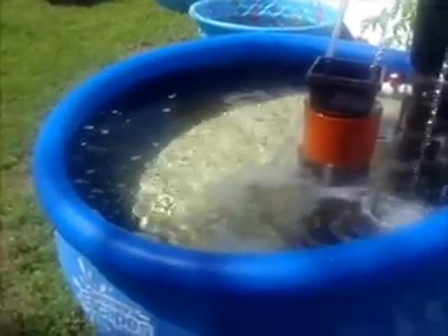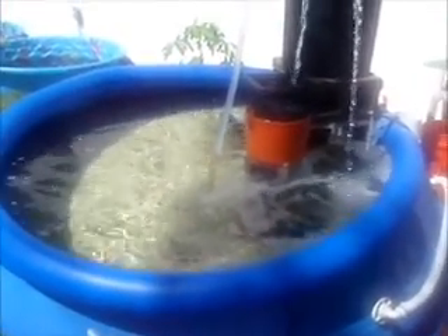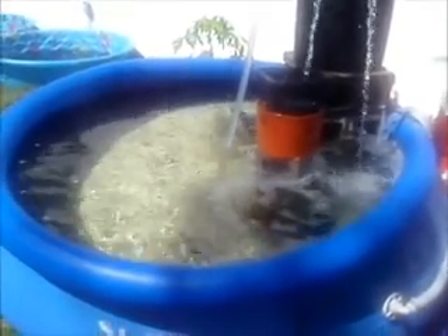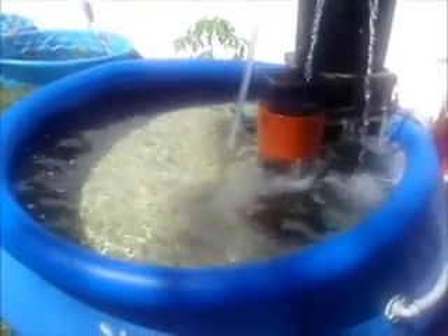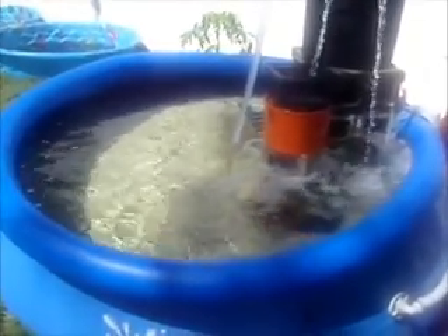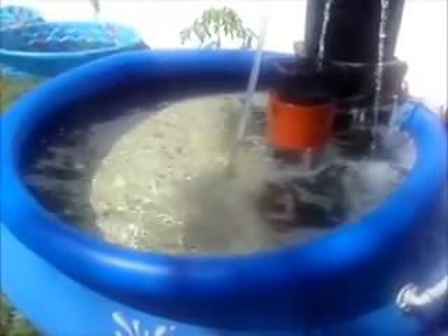My well water comes out at four parts per million ammonia. Within three days the ammonia had dropped to zero and the nitrite spiked — I think it hit a high of two parts per million. Within two more days the nitrite had settled down to zero as well.